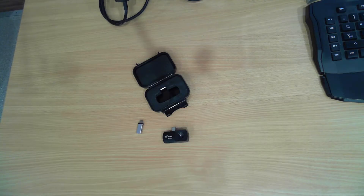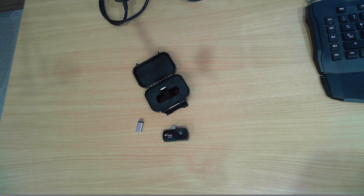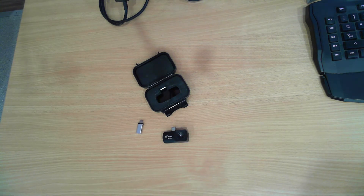Just a quick follow-up video on the HT101 thermal imager. I've had the opportunity to use this thermal imager in my workplace for the last week or two or three, and it actually does a reasonable job.